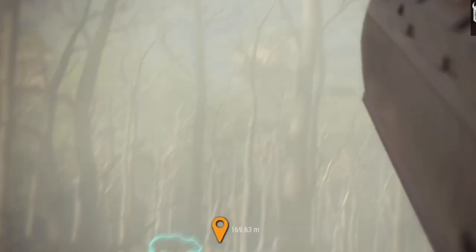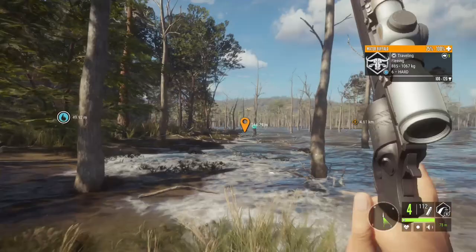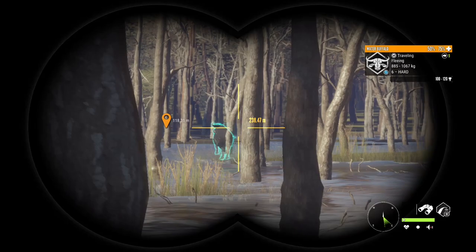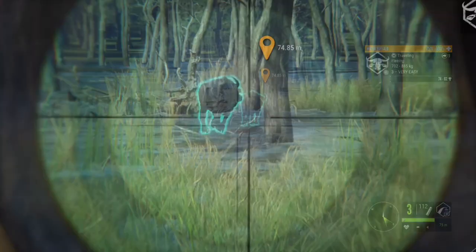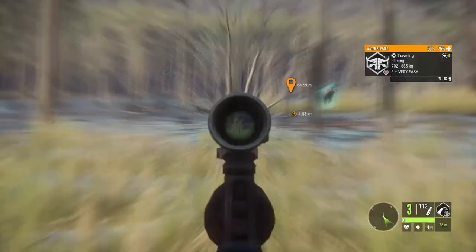I aimed basically on the spine, maybe slightly below, and I'm curious where that bullet is going to penetrate. He is going down. I think we got a vital — maybe not, still at 50 health. Now he's down to 25. We also gave a passing buffalo a welcome gift and grabbed a lung on that guy, with more buffalo in the background.